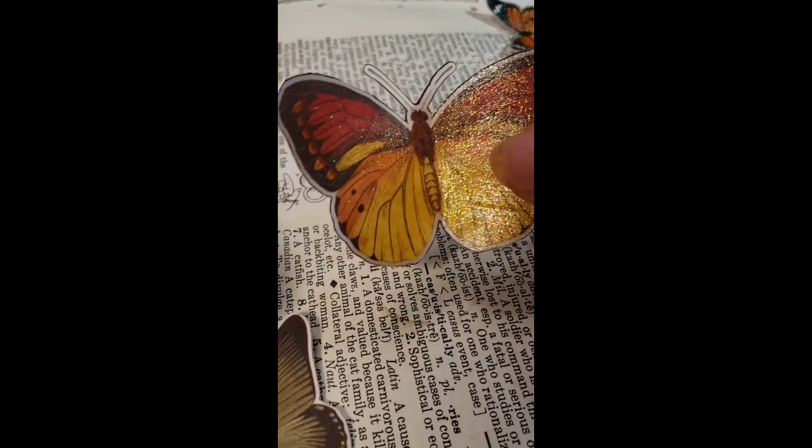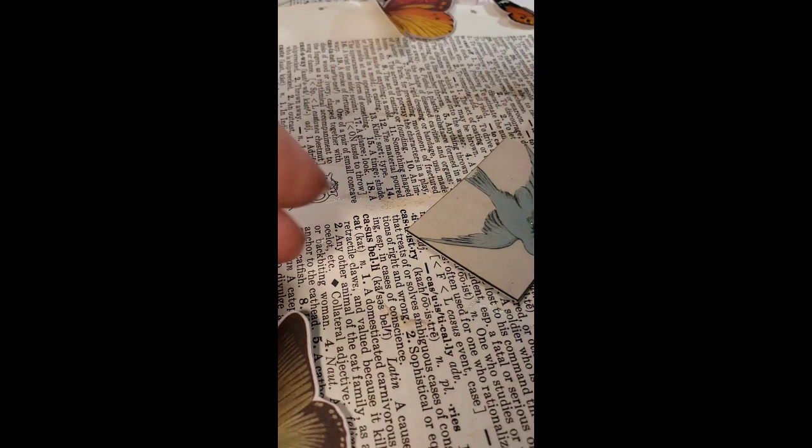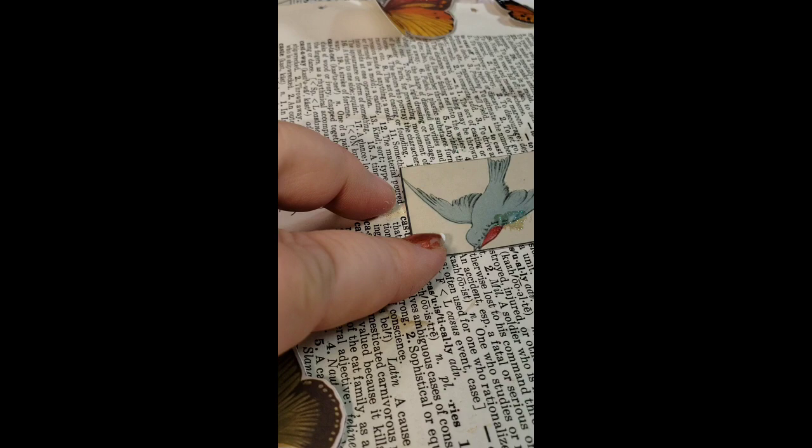See how these look with the sparkle to them? They're so pretty. I did this one earlier. You can also do images — here's a bird image, put it on cardstock.